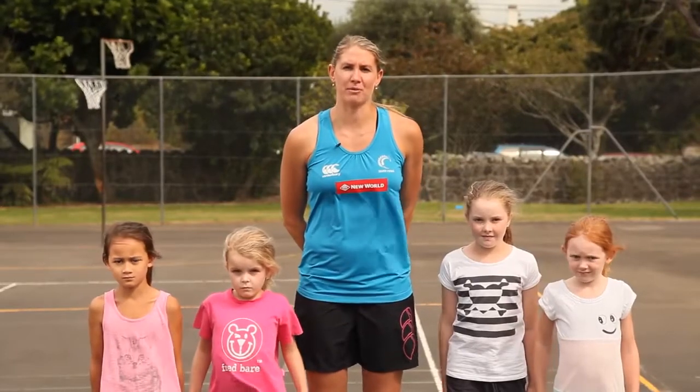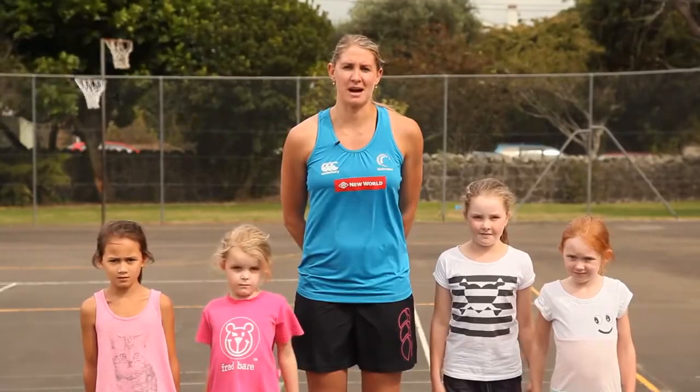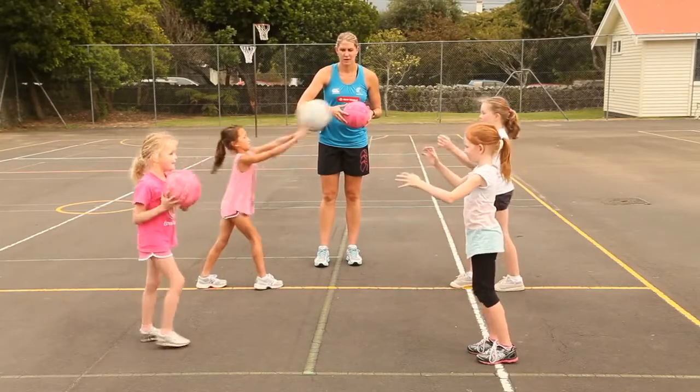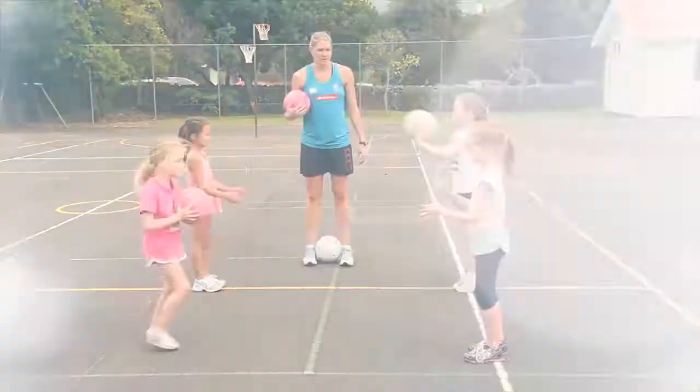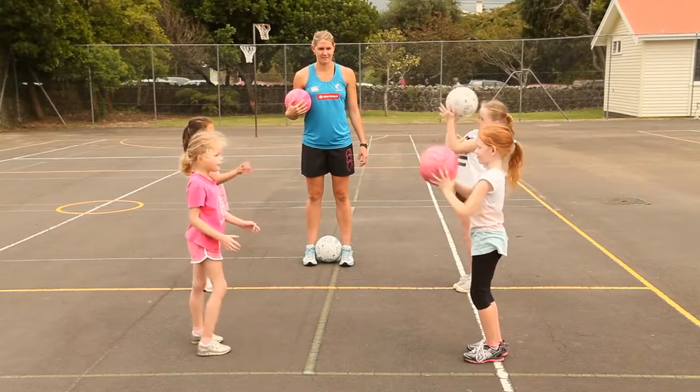Passing a netball can be done a number of ways and with my helpers I'm going to show you the Kiwi trademark two-handed pass. To practice a two-handed pass, you and your friend or a family member stand about two meters apart. You're going to pass them the ball making sure you step into the pass, putting your body behind the ball.